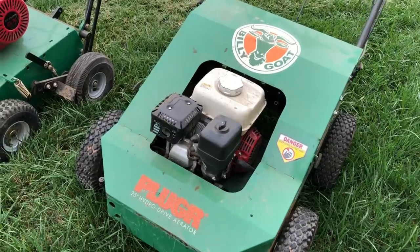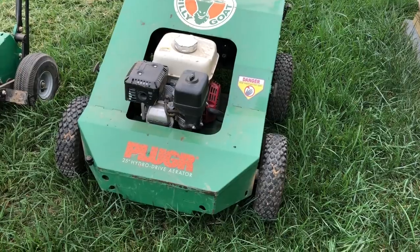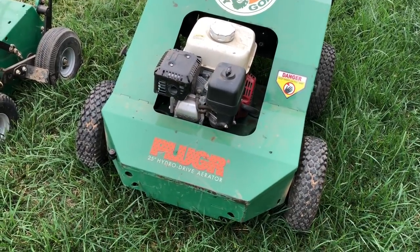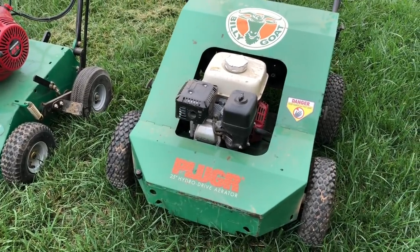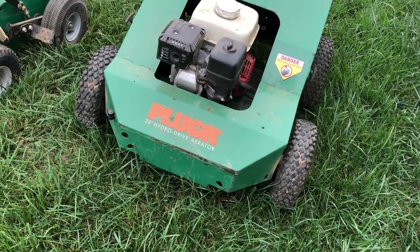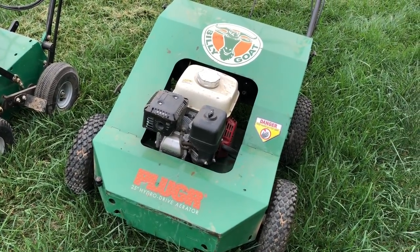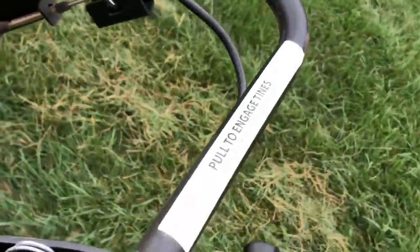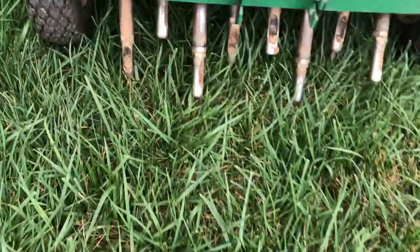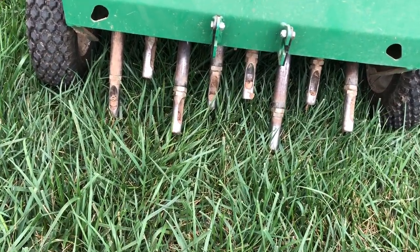These are two machines we use in our business. This is a Billy Goat — this is a reciprocating aerator. Now let's talk about plugging versus aeration. It's no different; it's just a word. The two different words are used for the same thing. You might hear somebody say core aeration, or aerating and seeding, or plugging and seeding. To me, it's all the exact same thing.